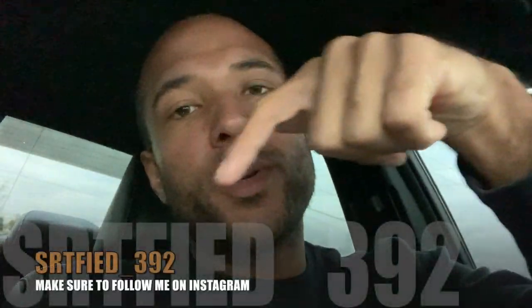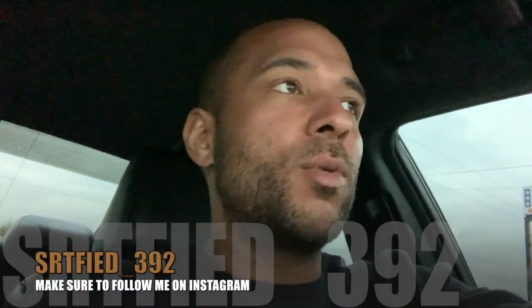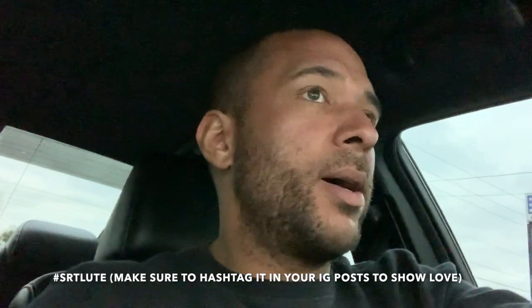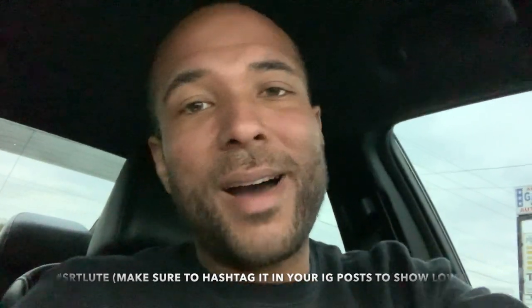If you liked the content of this video, make sure you smash that like button and hit the notification bell so you don't miss any footage I drop. Follow me on Instagram — posting that right here. If you want to show support to the channel, hashtag Salute on all your pictures and videos. Hope y'all have a good day, YouTube.